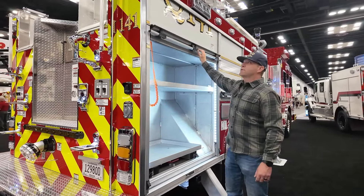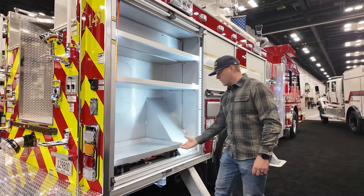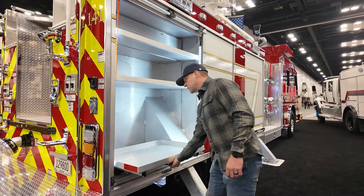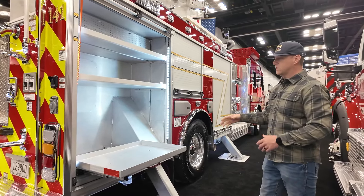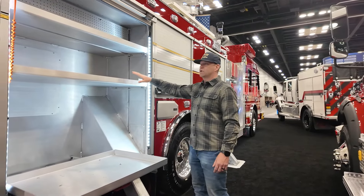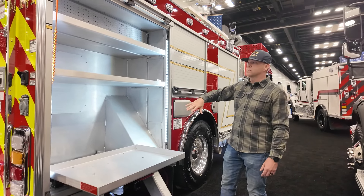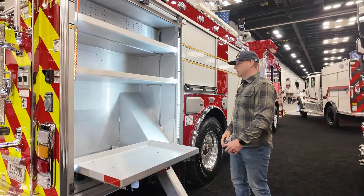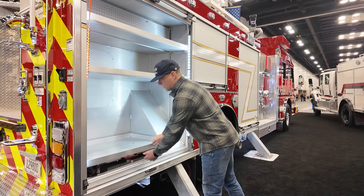Over along here in Officer 3, this would be our extrication compartment. We have a slide-out tray that would hold our power plant, spreaders, and cutters. Along here we would have our ram set up, any kind of chains, salvage covers, and so on would go in this compartment. It is a 24-inch deep, wide compartment, which the majority of these are.